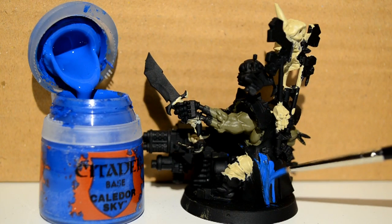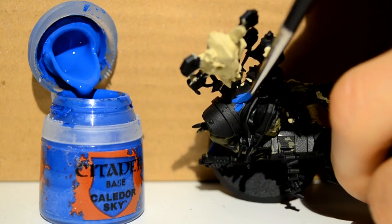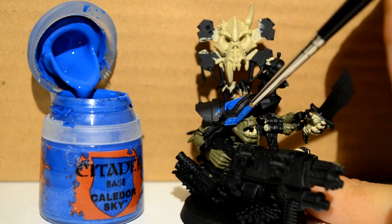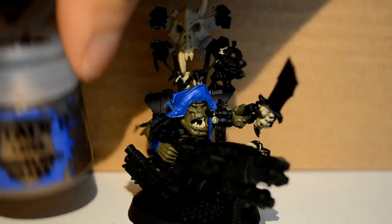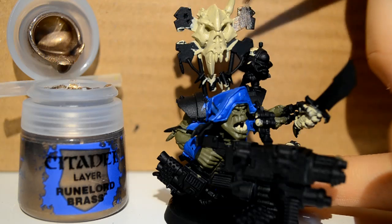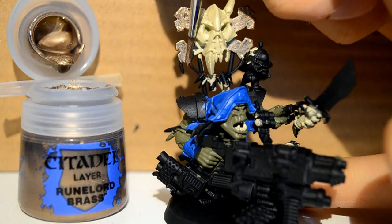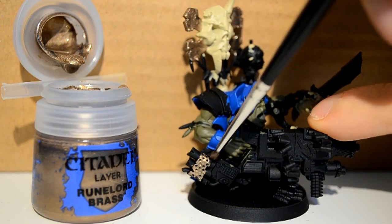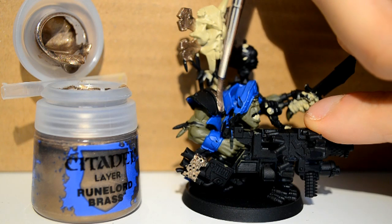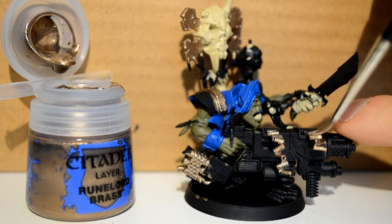Then I go back to my Kaldor Sky and I'm doing his coat. In some areas it's hard to get to, so make sure you look around the model — you can suddenly see part of the coat through a gap in the model, so give it a good look all around. Then I go on to my Runelord Brass. I'm using this for the crossbones on his boss pole as well as various parts on the gun, as there's going to be a lot of silver metallic colour around the gun, so it's good to add a bit of variety by using Runelord Brass here.